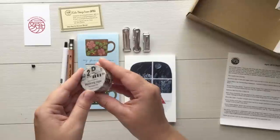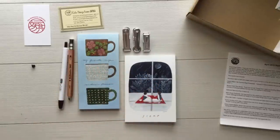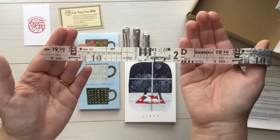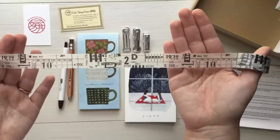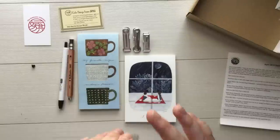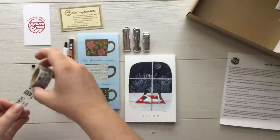Next we have some washi tape from Sunny Sunday and I am a huge fan of Sunny Sunday's collections. I love the look. This has a very industrial type look, but it looks to be black and white so it will go with everything. The design repeats and it's got some ticket feel and it's just really cool. I love anything Sunny Sunday does.